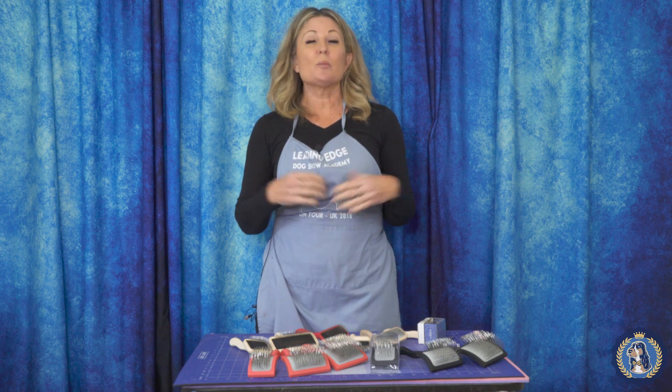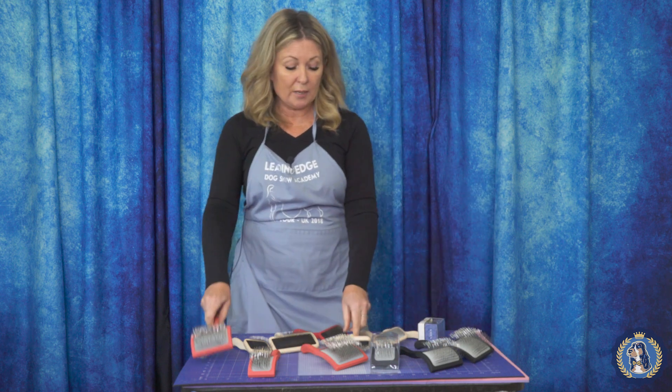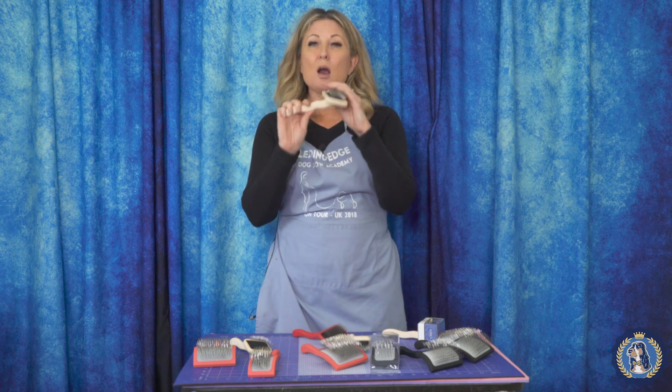I want to talk about a lot of things because I don't want people to get confused out there. With Leading Edge Dog Show Academy, we have a ton of tutorials. You might be one of our students and have a curated shopping list for your breed that might include a big K slicker, a big G, or one of our mark slickers. As things evolve and update, some of those might change to the new carbon slicker.